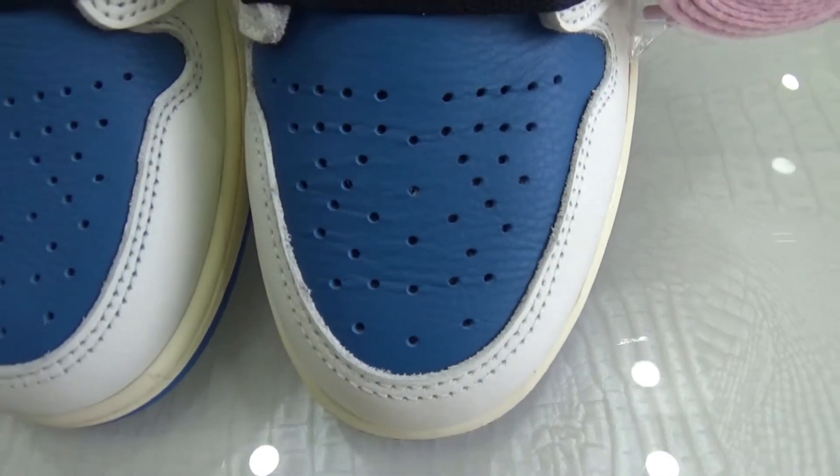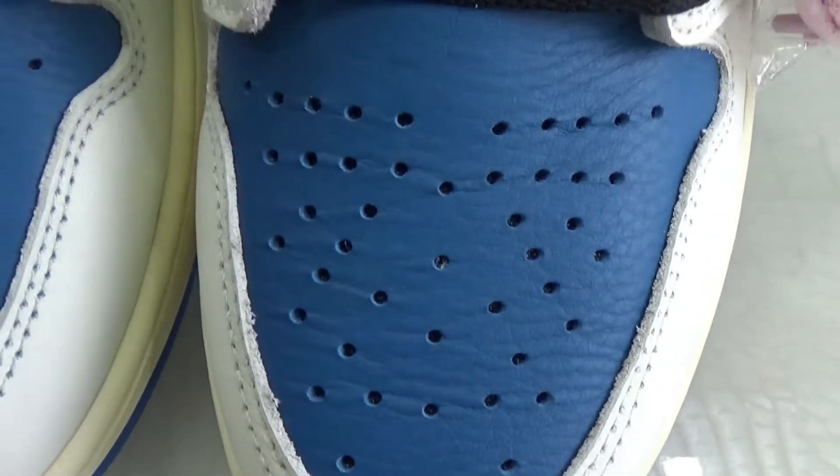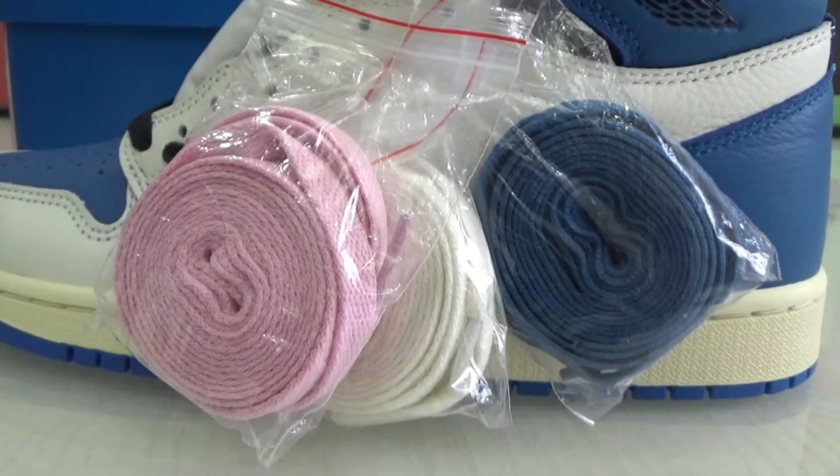On the top box we got the perforated blue tumbler leather. Here is the standard lace, we also got three size-all lace.